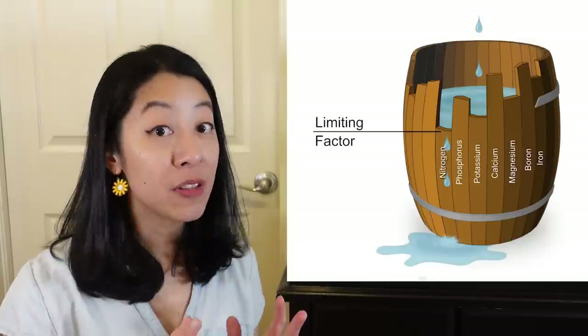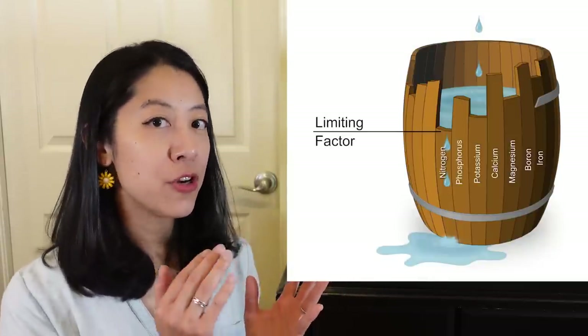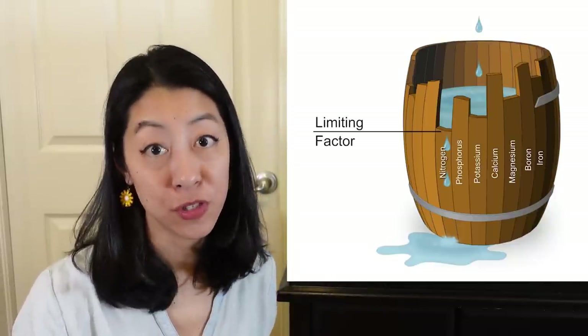In my previous video on balancing a planted tank, I talked about Liebig's Law of Limiting Factors, which basically says plant growth is capped by whatever nutrient or factor it is missing or uses up first.